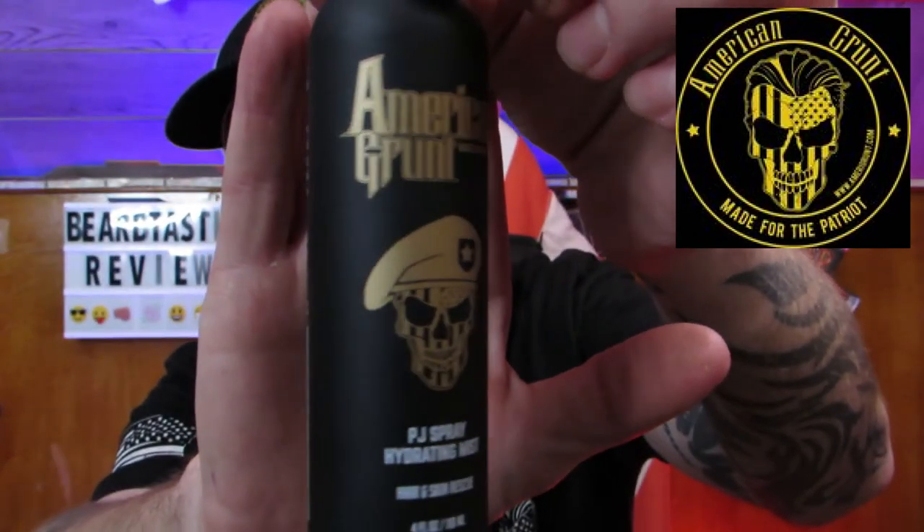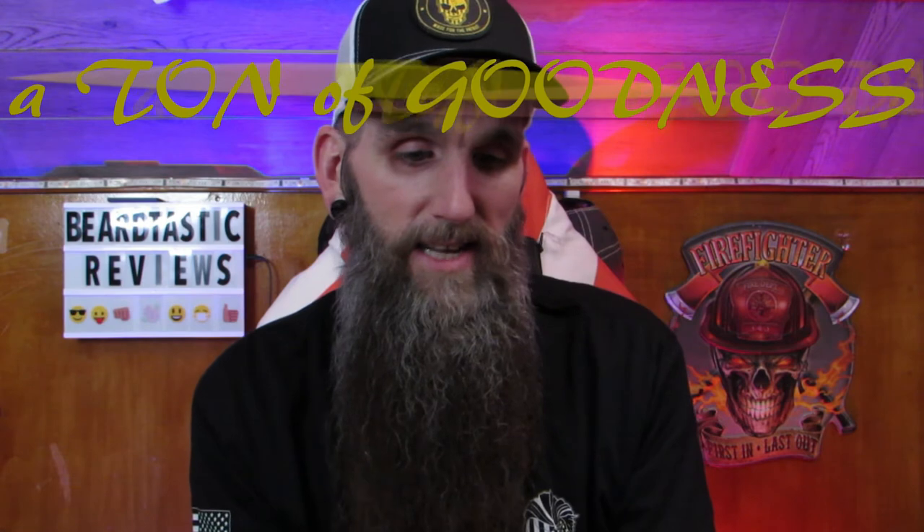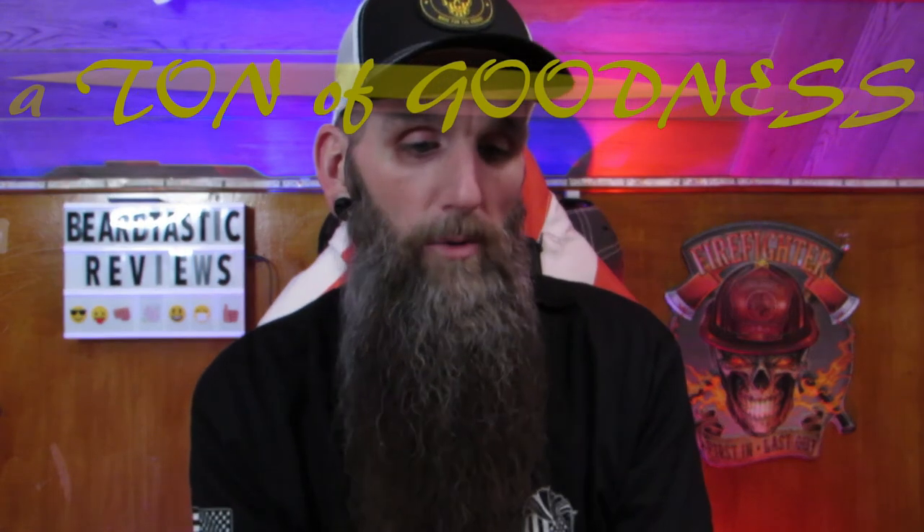It's got gold lettering on black — really cool. Veteran-owned. It's called the PJ Spray Hydrating Mist, Hair and Skin Rescue. Named after the Air Force Special Warfare Pararescue Specialists who rescue and medically treat downed military personnel. This oil-free hydrating mist nourishes hair, face, and skin. A rich formulation of pro-vitamin B5 and sea kelp, orange peel oil, chamomile, cucumber, sage, rosemary, and aloe soothes, heals, and rejuvenates while providing antioxidant, anti-inflammatory, and antibacterial benefits. Directions: if you want to get refreshed, just spray it all over your face and your beard.